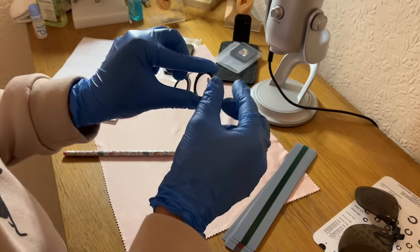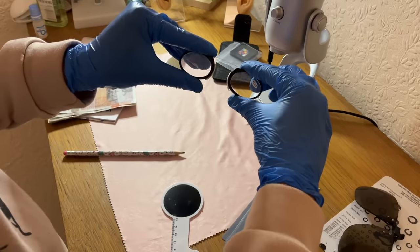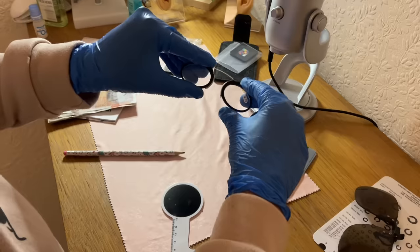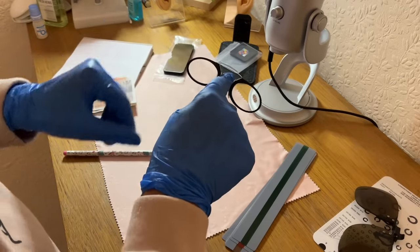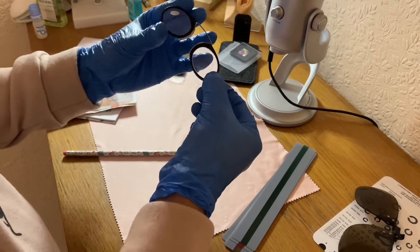You will notice there are no sides on these. What you actually do is you separate, place on the bridge of the nose, release, and they shall stay in place — like so. Marvellous function there.